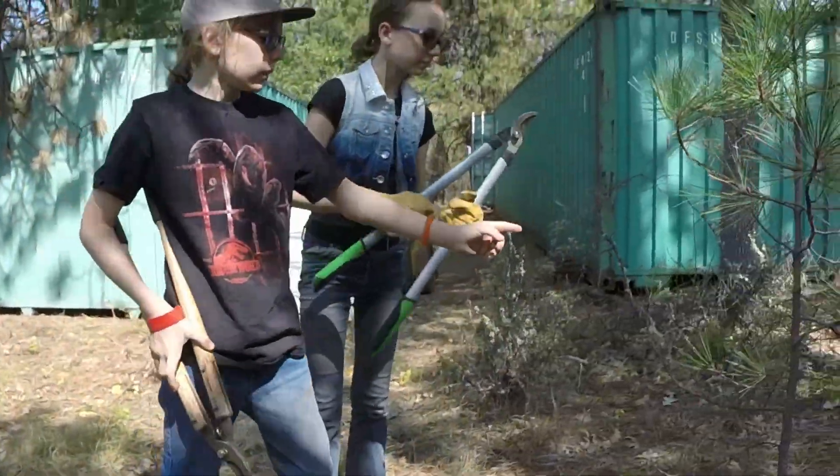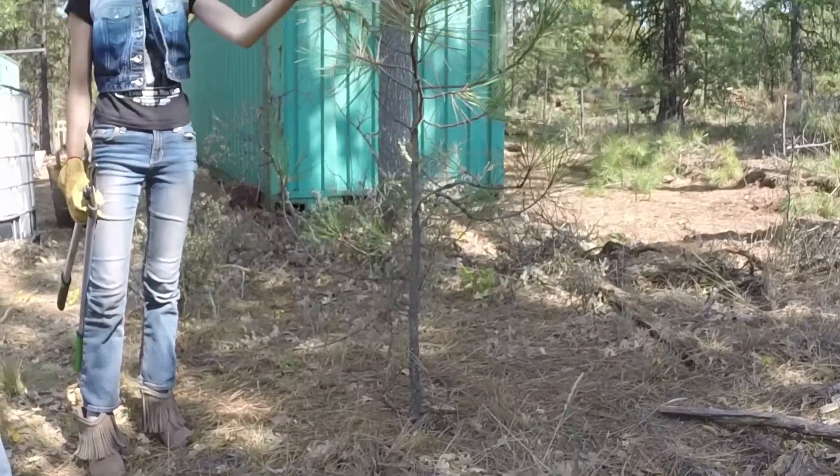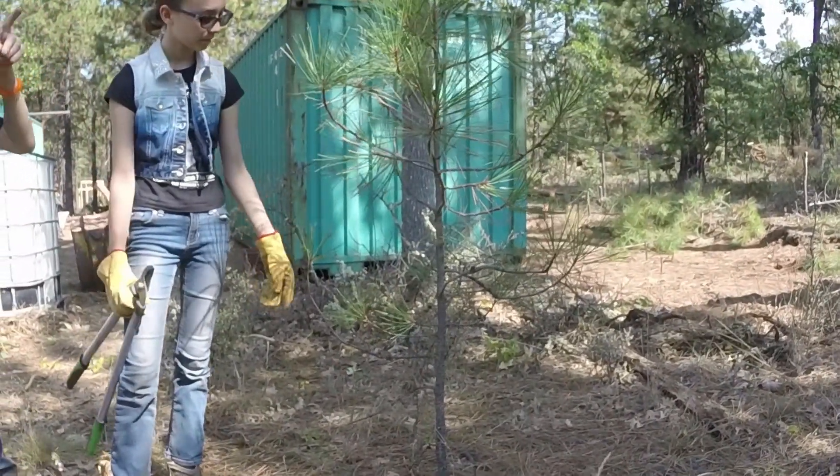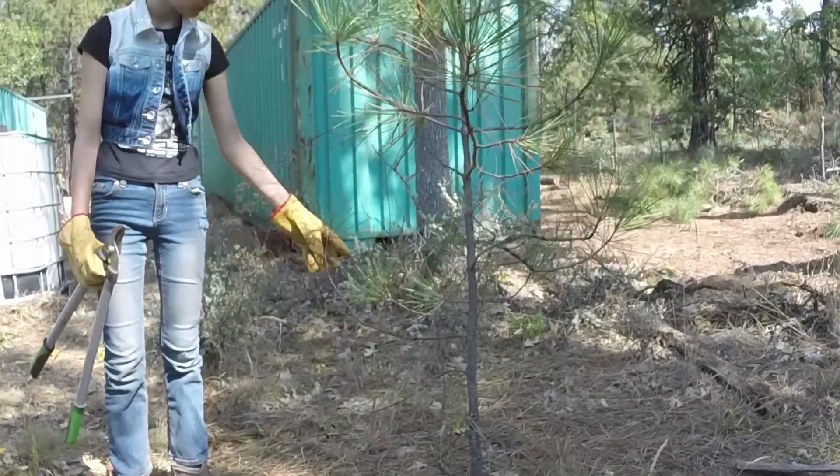Over here, back to this tree. This is a perfectly healthy tree. It's out in the open. It hasn't gotten mistletoe from that big tree we showed in the beginning of the video yet — it might later on in its life though. But it's fine for now, so we're gonna keep it.